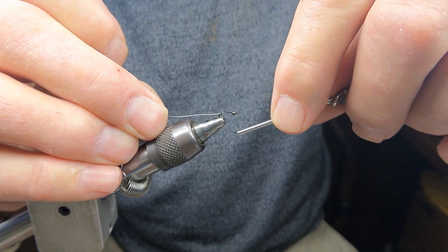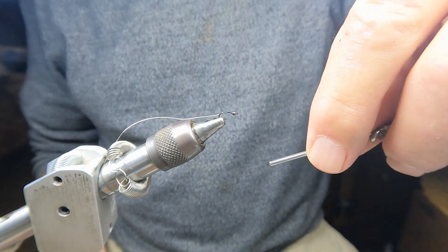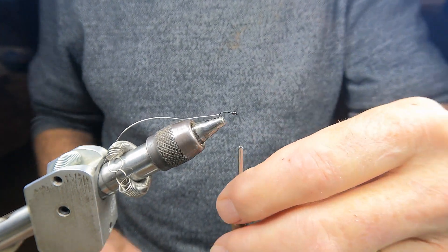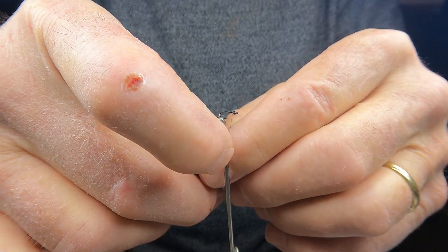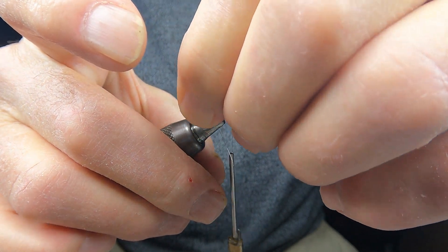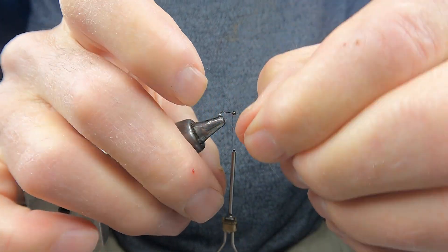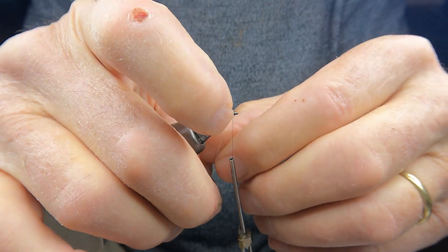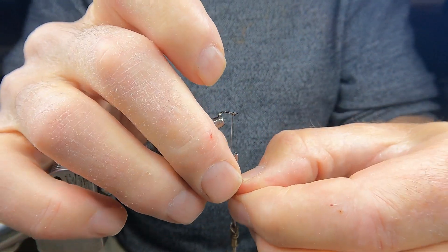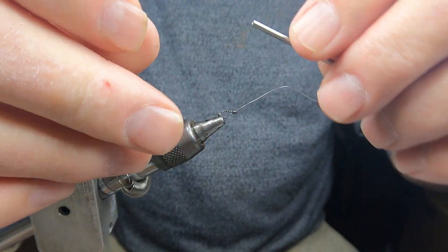I tie into the bend — this is an idea that George Anderson had to add life to the fly. As it twists down the stream, it looks like the body's wiggling and gives the impression of life. Then I wind the thread forward with about three-quarter to one-millimeter gaps. I'm trying to give the impression of segmentation, which is common in midge adults, and add a little weight so it sinks under the surface slightly and drifts like a drowned adult.